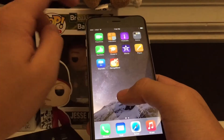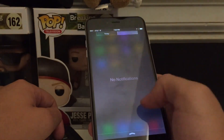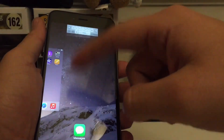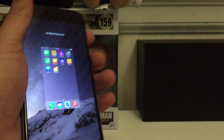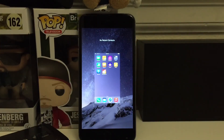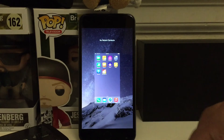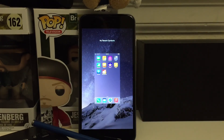Pulling down from Notification Center is going to be a little bit of a problem — you really need two hands for that. You can hold it a different way and it's a little easier, but it definitely is not a one-handed device; it's a two-handed device. Alright guys, that's my time. If you have any questions please leave them in the comments below, and if you want to see more videos like this please subscribe to my channel. Peace.